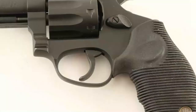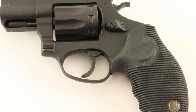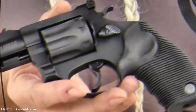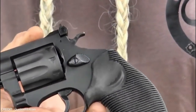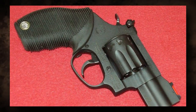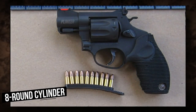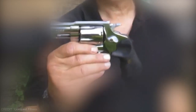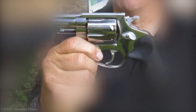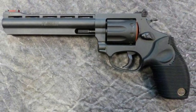Number 3: Rossi R-98 Plinker. The Rossi R-98 Plinker has a sleek and futuristic appearance. Its stainless steel frame and barrel make it long-lasting and corrosion-resistant. The ergonomic rubber handles give a solid and comfortable grasp, enabling long shooting sessions without strain. This revolver features an eight-round cylinder which allows for continuous fire. The R-98 Plinker is chambered in .22LR, making it an ideal choice for low-cost ammunition. Its sights are adjustable, allowing for accurate and personalized targeting.